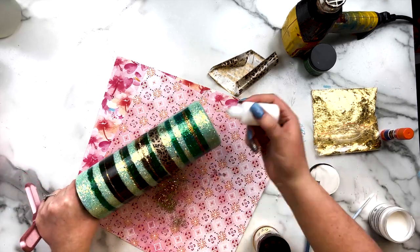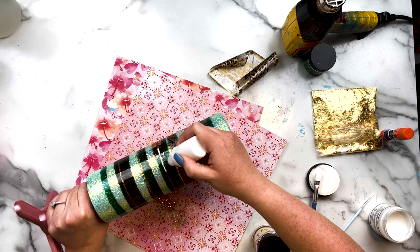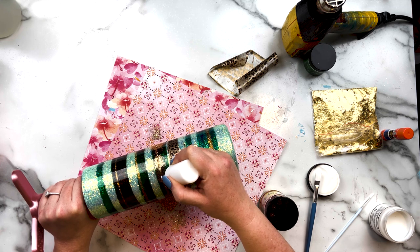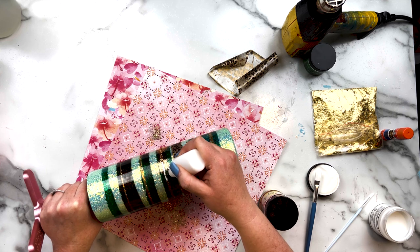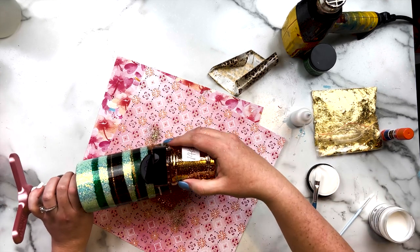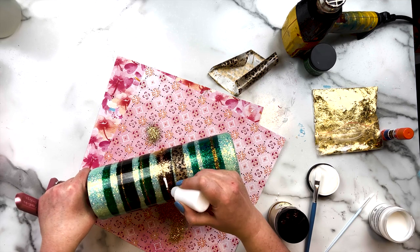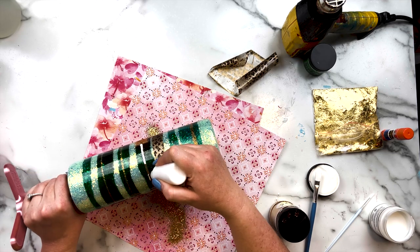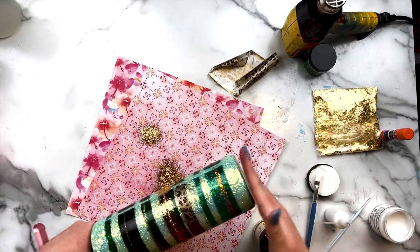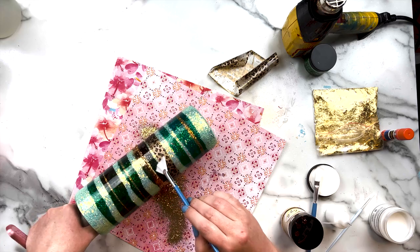I grabbed a needle nose bottle full of Mod Podge and went over the glitter line designs in the water slide, applying Mod Podge over each line. This is an added step, by no means necessary, but I liked the added depth it gave. I'm using 14 Karat Gold from Bougie Glitter Boutique and applying it over those lines — I used it for two or three of the lines. I also came in with Fool's Gold, another beautiful gold glitter from Bougie Glitter Boutique, and went over those lines as well. I also added an additional line because there was just a little too much green.